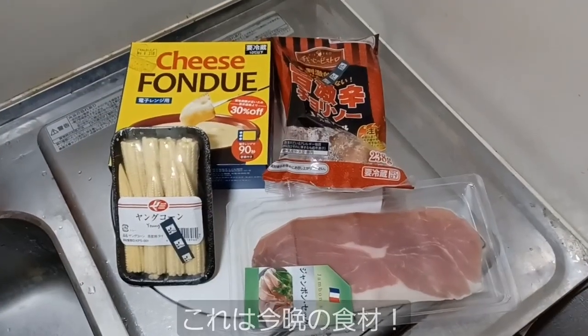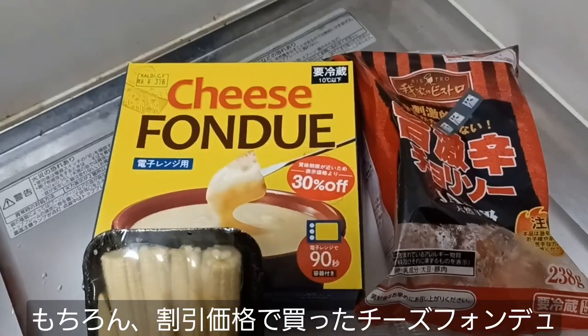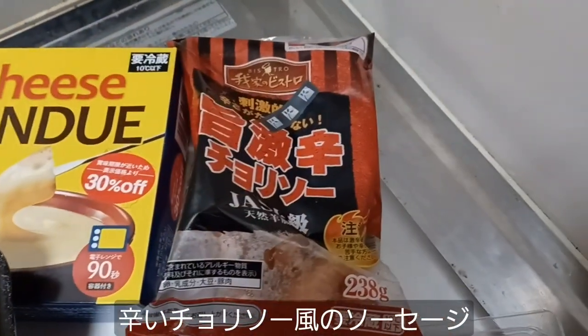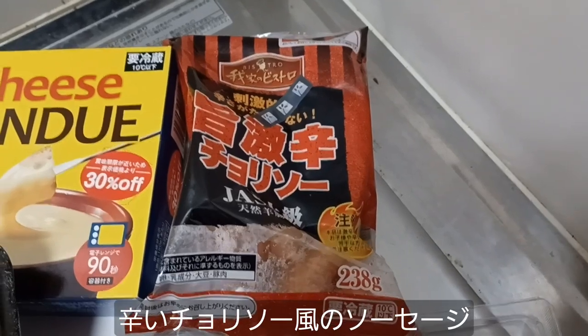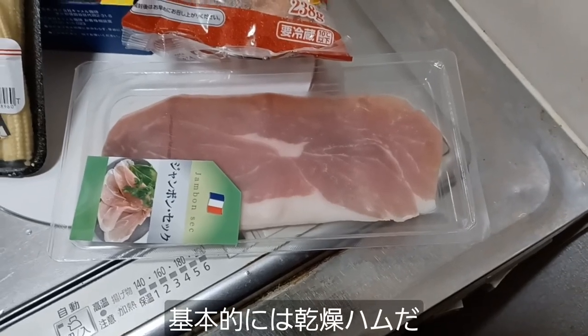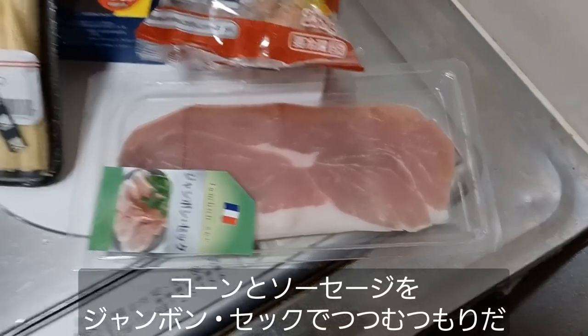These are tonight's ingredients. We start with some cheese fondue, which I got at a discount. Some baby corn, which I always love using in dishes. Some very spicy chorizo-style sausages. And finally, some actual French jambon sec, which is basically a dried ham. That's what's going to be used to wrap everything else.